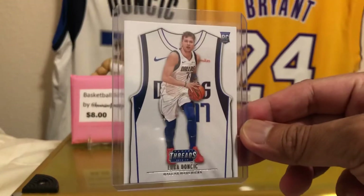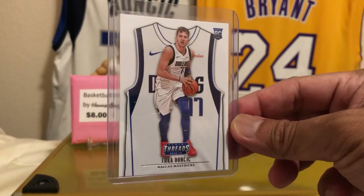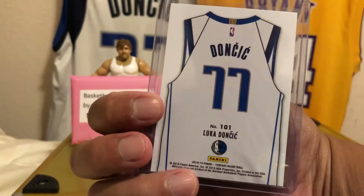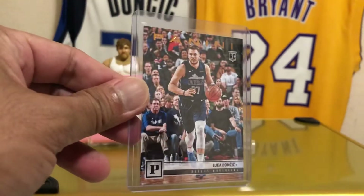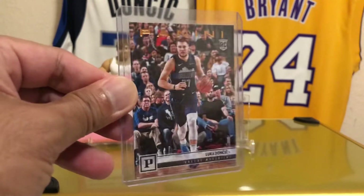I almost bought this one, but I'm lucky I pulled it from a $5 pack. So this actually paid for the pack. It's just a regular insert jersey card. And then from Contenders, here's the Bronze Parallel. Regular Panini. Very nice.